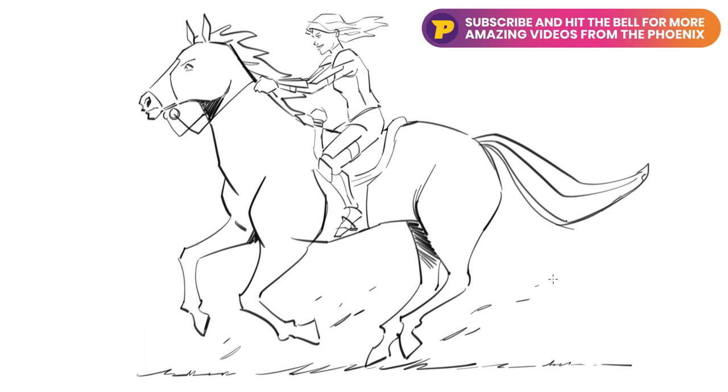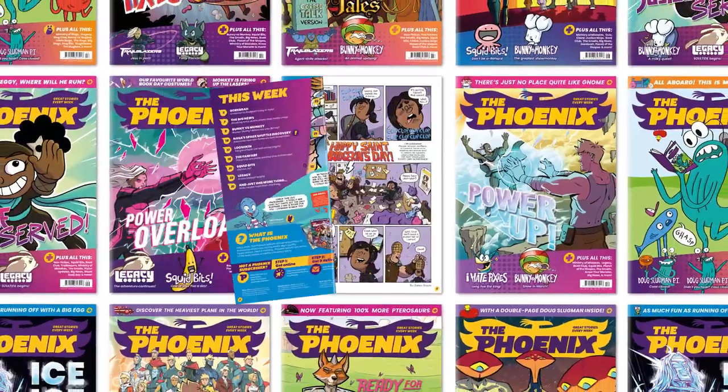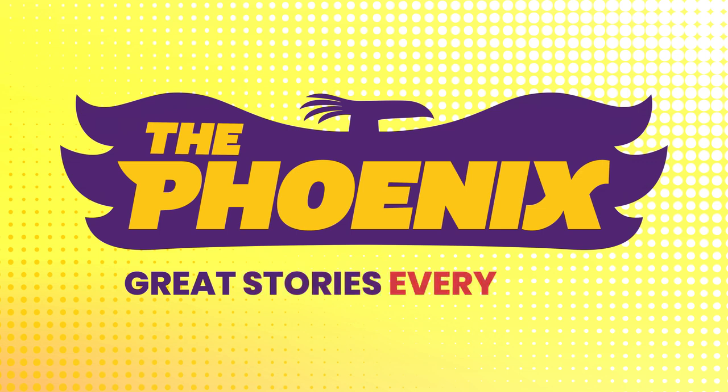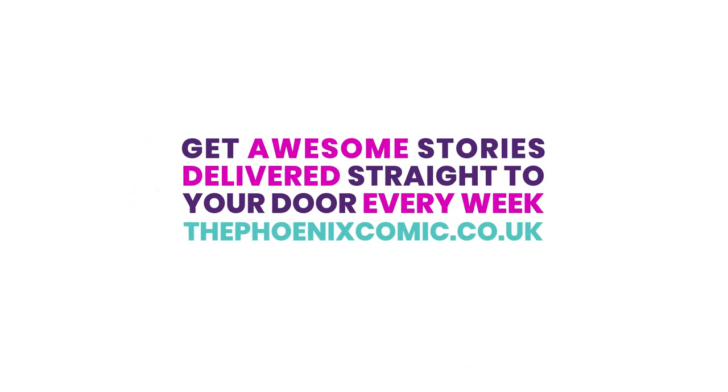For more how-to-draw tutorials, make sure you like this video and then subscribe to our channel. You can also find even more drawing tips inside the pages of the Phoenix comic, along with great stories and more. Click the link in the description below to find out how you can get the Phoenix delivered straight to your door every week.